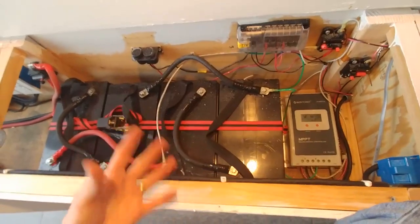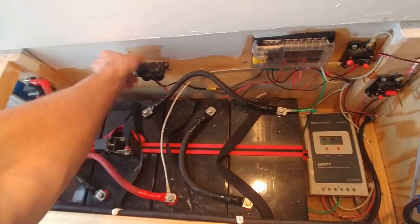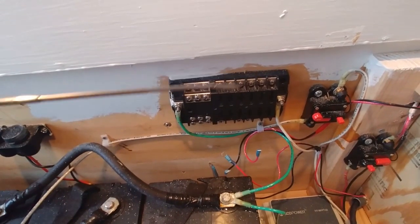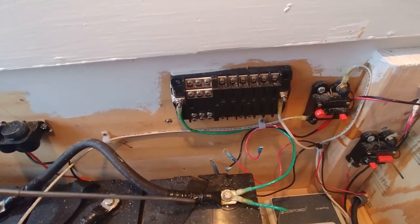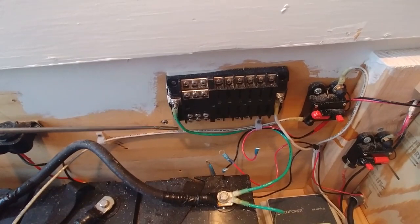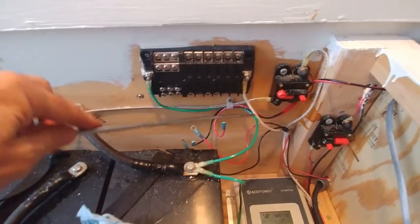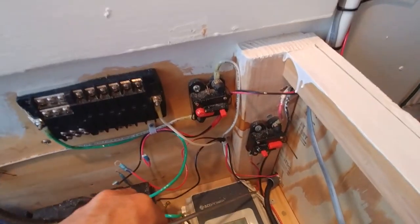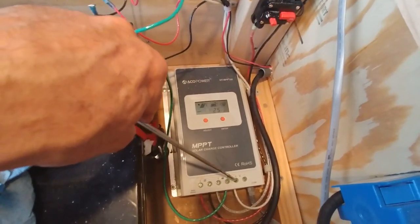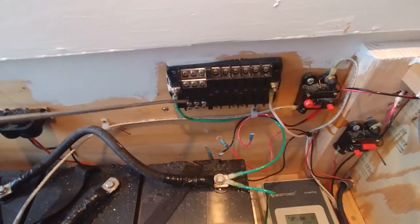Now for 12 volt accessories, I'm going to add a fuse box and a 12 volt cigarette lighter for anything that might be needed down the road. This is a marine style 12 volt fuse box wired into the batteries using a green wire and a white wire. The green wire is attached to the negative cable of the battery and winds around to the negative side of the box. The white wire is on the positive side of the box and travels down to the positive side of the solar controller. This gives me 12 volts available in this box.